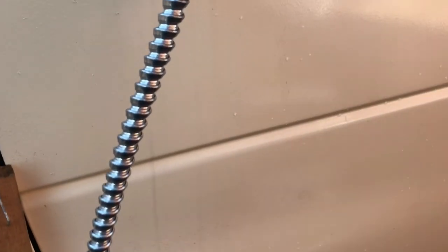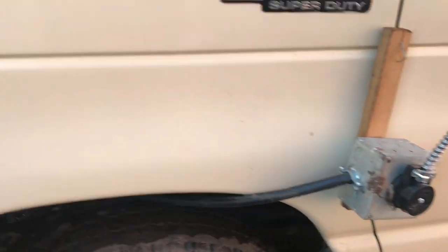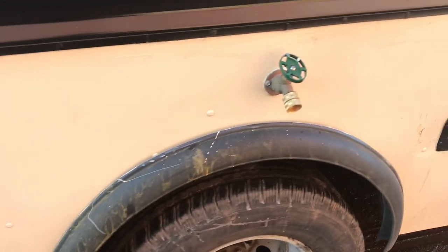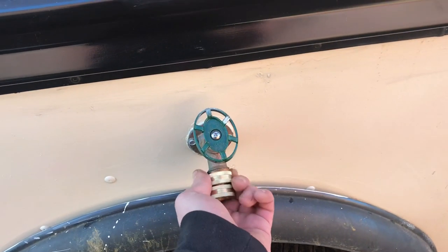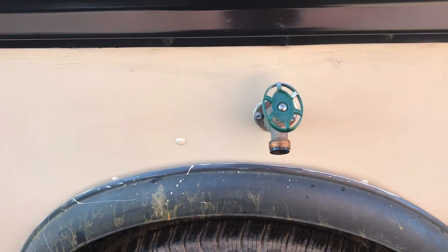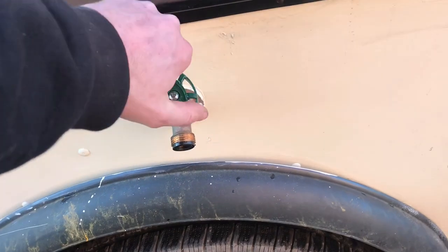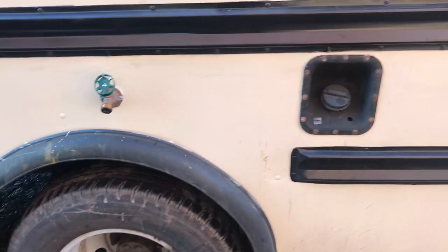Right here is our shore power — I've got the wire pulled out because the extension cord going to the garage wasn't long enough. Over here there's the fill port for the water. Here's where you can screw in a garden hose to get water pressure right from the house or wherever you're at. There's a little adapter for a garden hose, or if you have water inside and want to rinse something off outside, you can turn it on and the pump inside will pump it out.